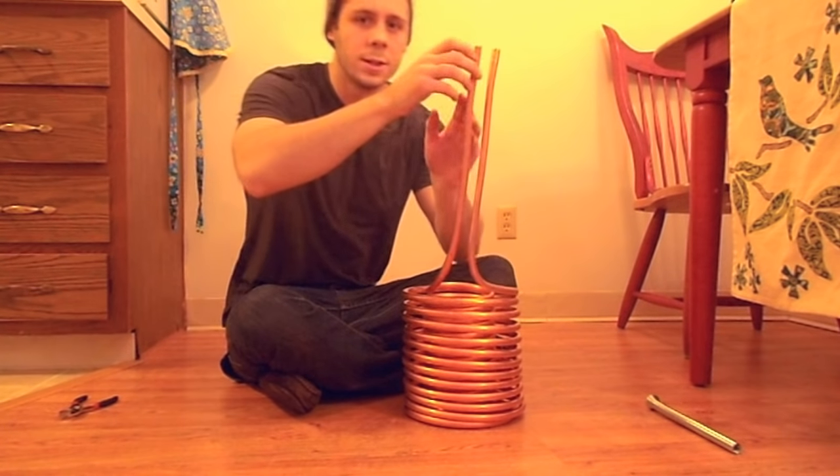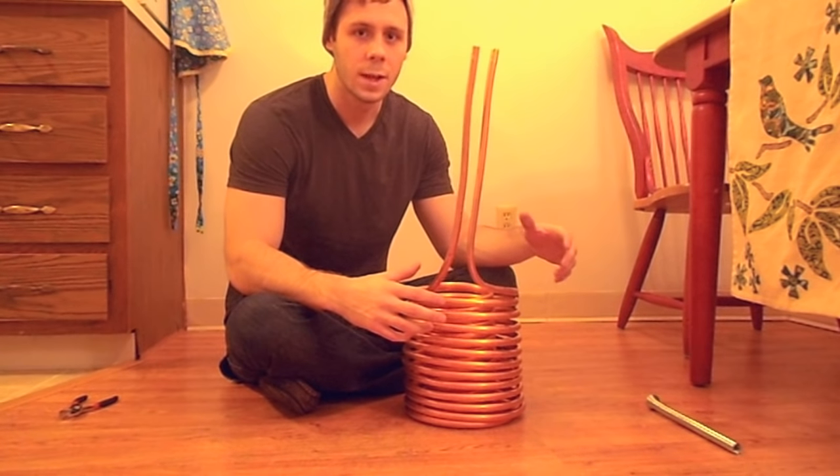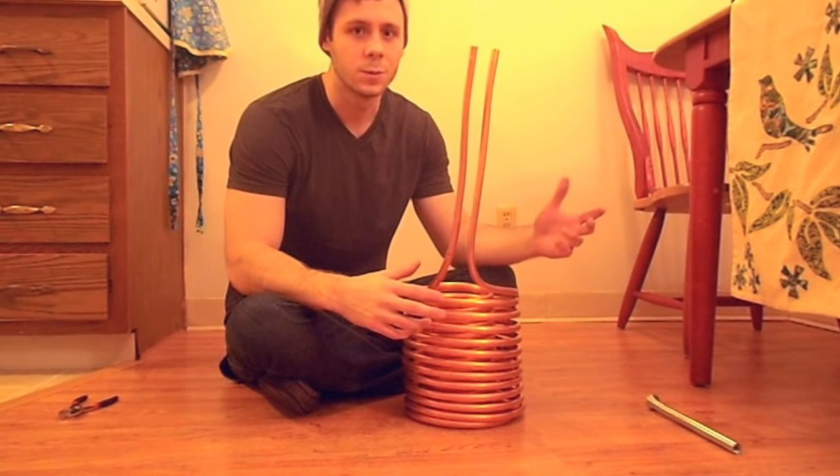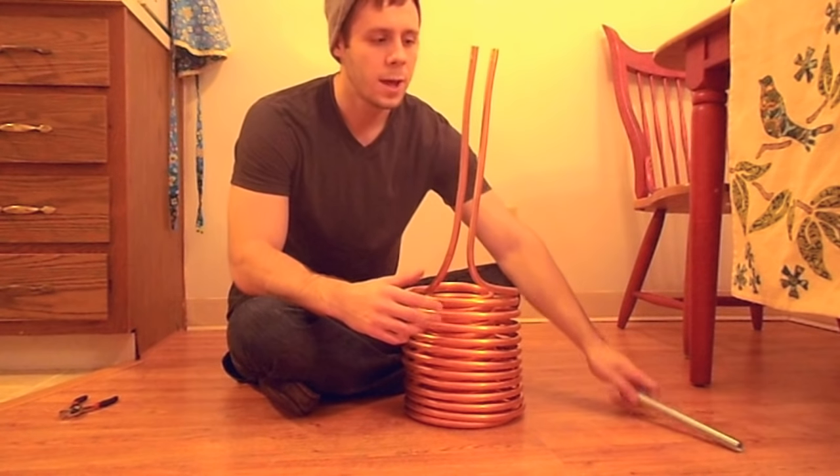Now I'm going to try bending these ends outward a little bit. That way when it's in the boil pot, they'll hang out over the edge, and if there are any leaks — which hopefully there won't be — it won't leak into the wort.